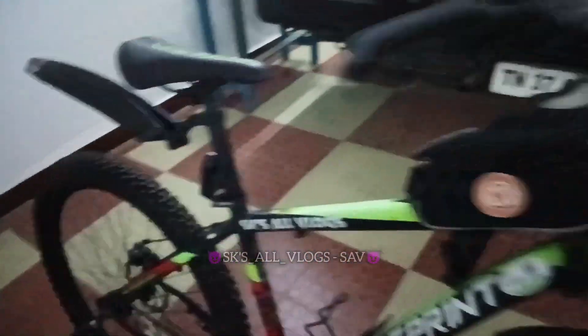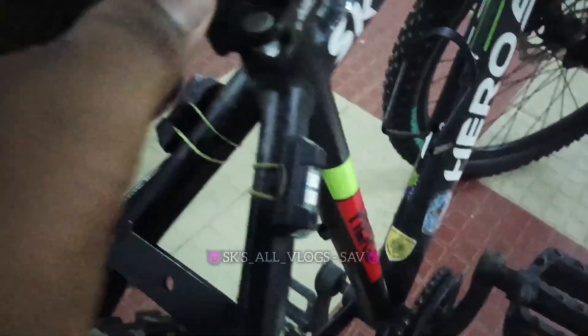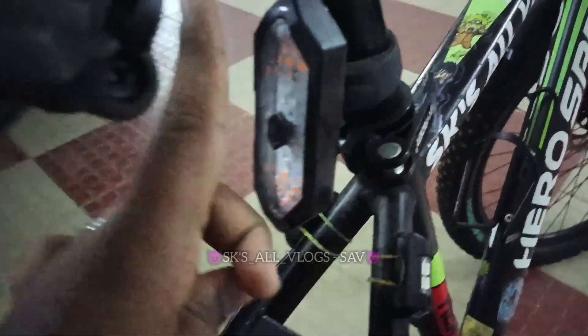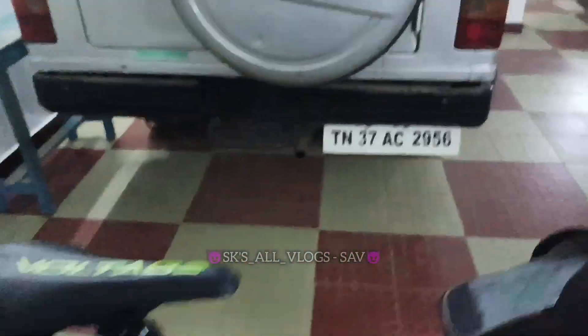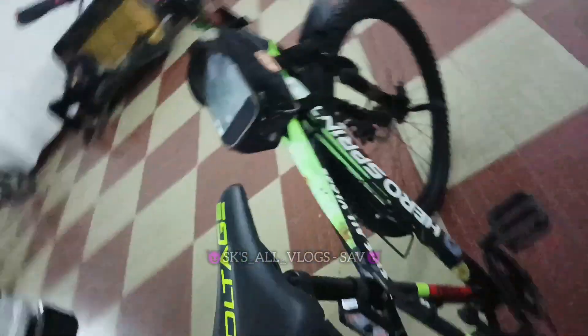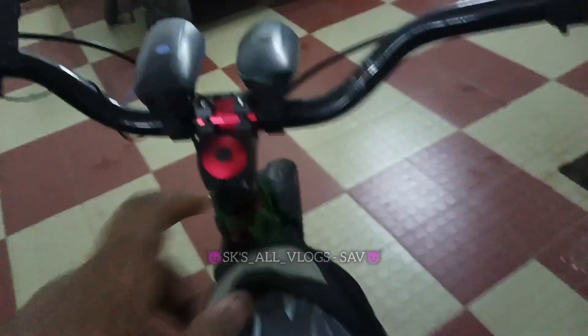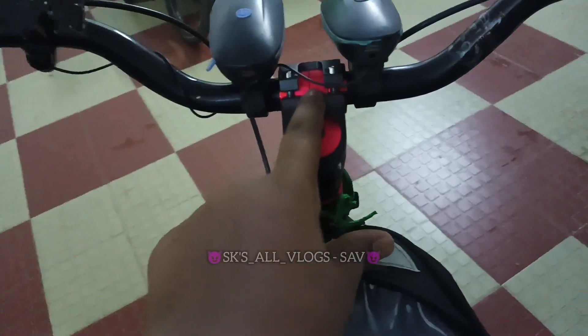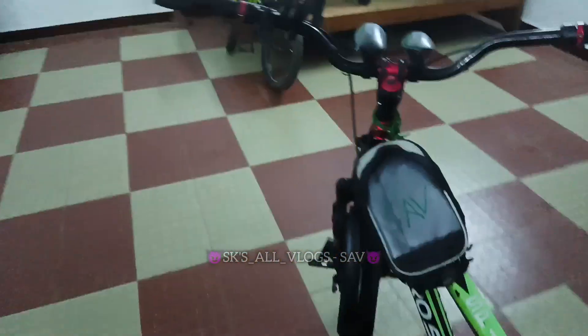So that's it. If you want to go here, you can see the video on the way. This is a very important thing to do with the handlebar. This is a little bit of color and the setting is a little bit better.